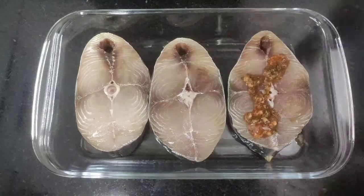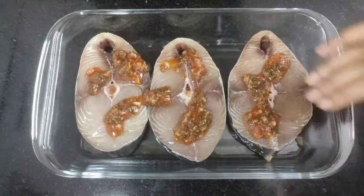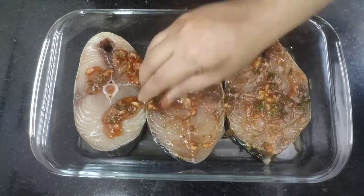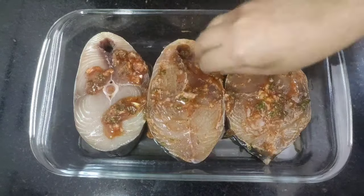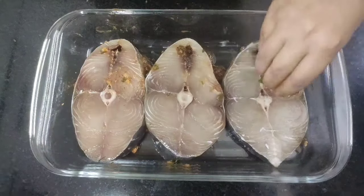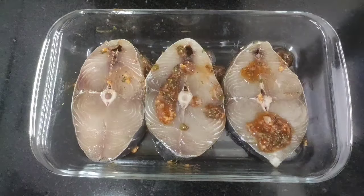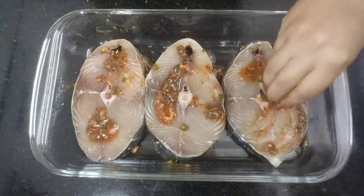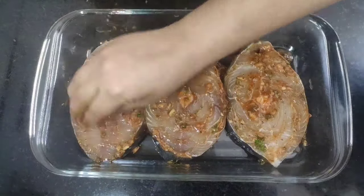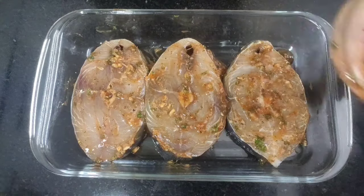Now coat the marination sauce well over the fish pieces and rub this sauce on the other side as well. We will let the steaks sit for at least an hour so that they can absorb all the flavors of the marination sauce.